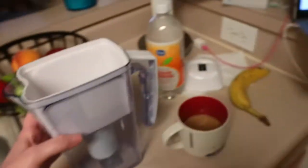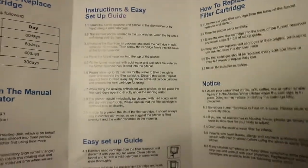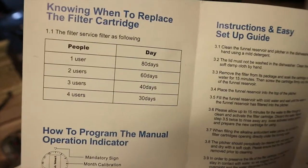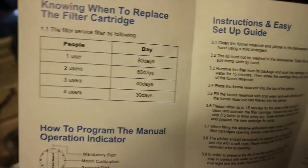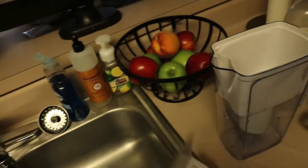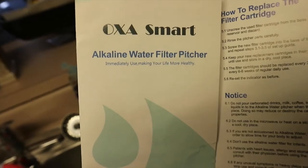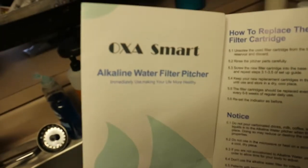They do give you directions and it's pretty easy to follow. These cartridges — if only one person uses it, each cartridge should last 80 days; two users would be 60 days. It was probably just going to be me using this. I've just now realized this is an alkaline water pitcher and I've never used one of these before. There are some great benefits — I've been reading about alkaline water pitchers: great benefits for metabolism, for energy, for reducing acid reflux and stuff like that. So I am very excited to try this.